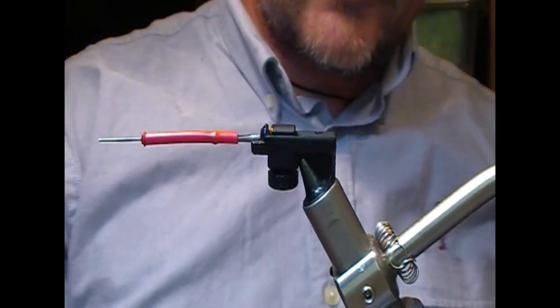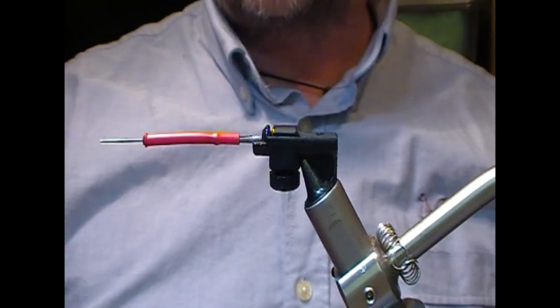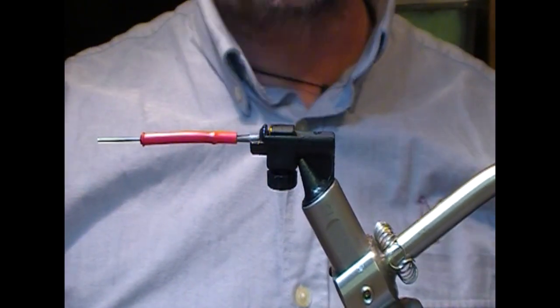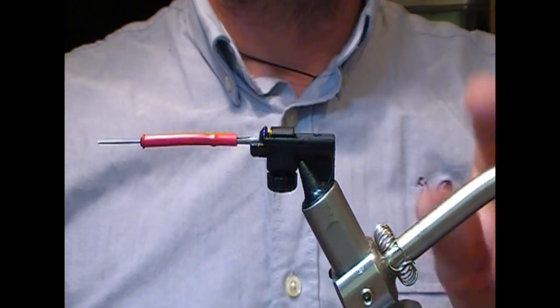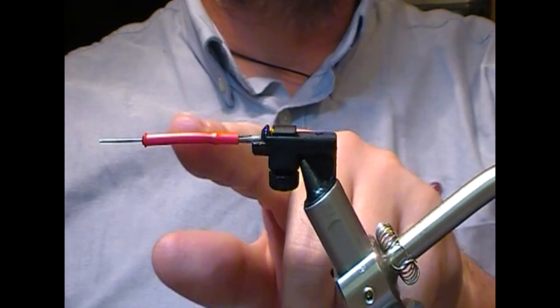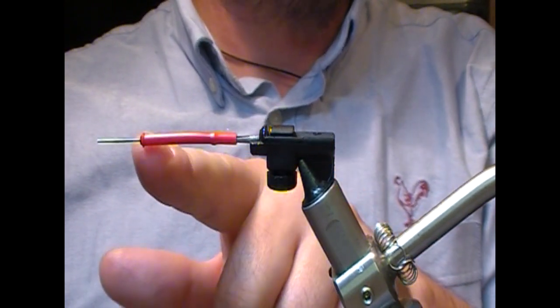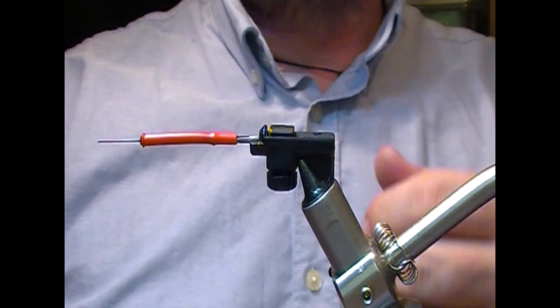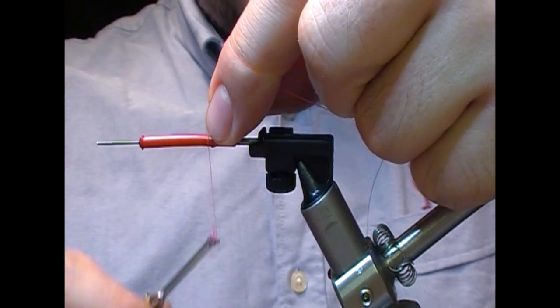Welcome back. Tonight we're going to tie another sunray — this one is called a Solar Flare Sunray. This is a red tube, or you can use fluorescent red. It's a plastic tube lined here to within about 8mm of the back with a simple black liner.